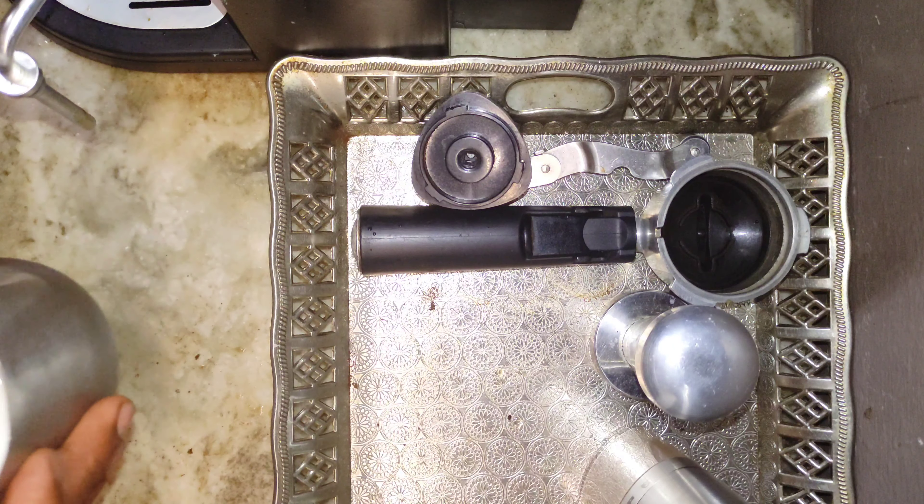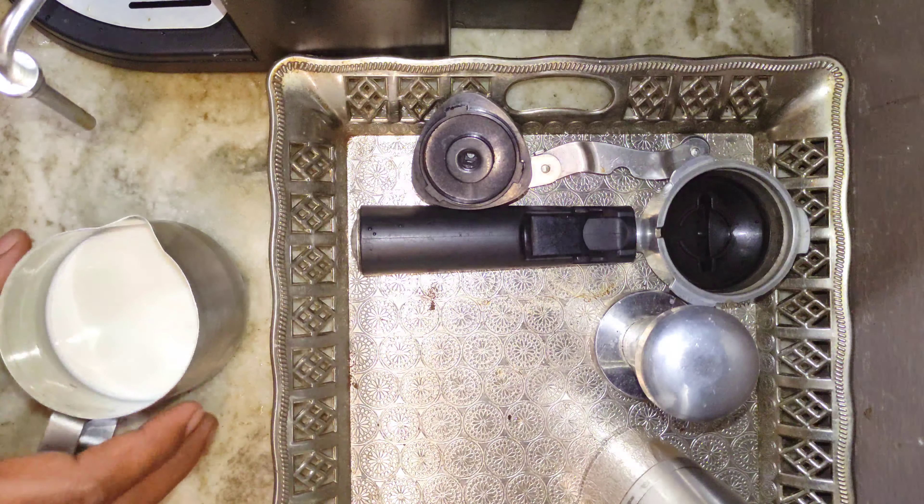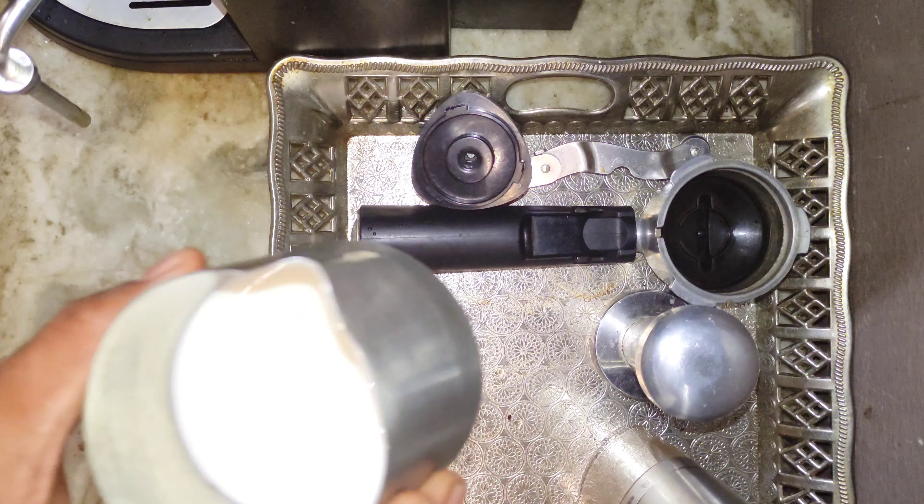In this video I would like to show you how to froth milk for cappuccinos. I already released the excess water in the steam wand, and now I'm steaming the milk.